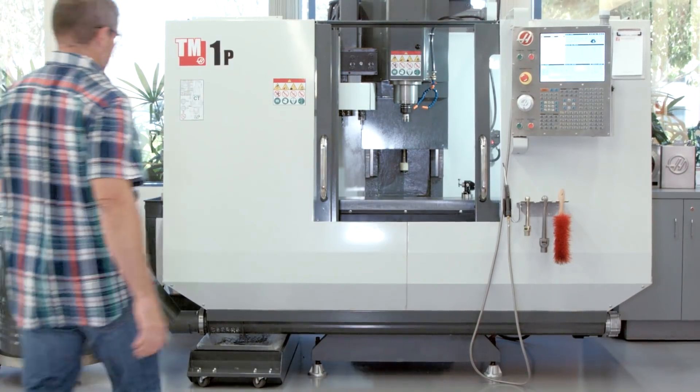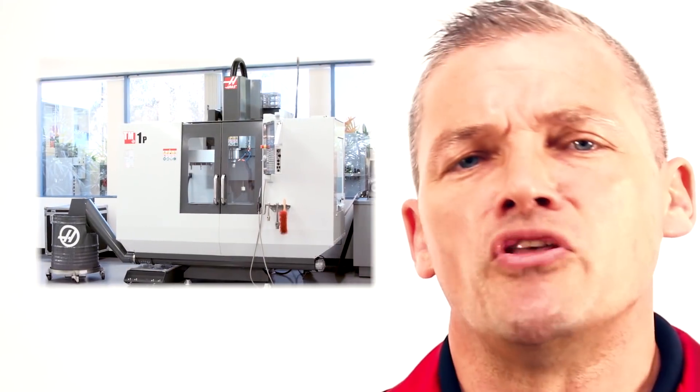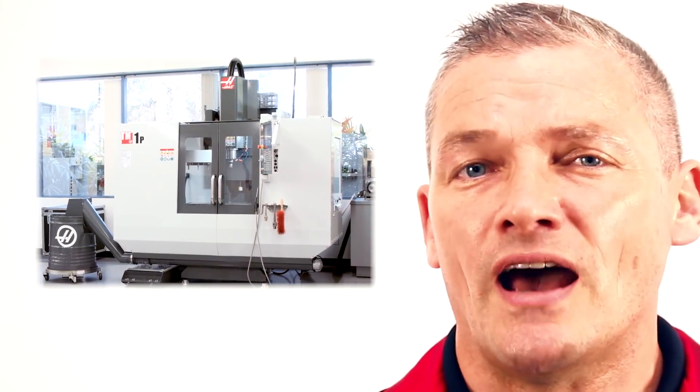Want a great milling machine that bridges the gap between the manual and CNC worlds? Then you're in the right place. Because if you're looking to make the jump to CNC, but you still want a machine you can use like a manual mill sometimes, then you're gonna love the mix of features that the TM1 has to offer.